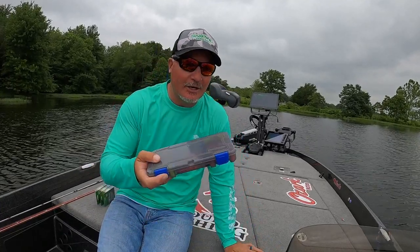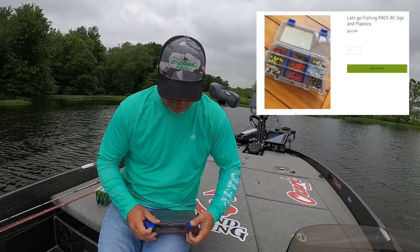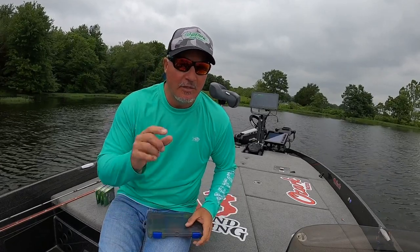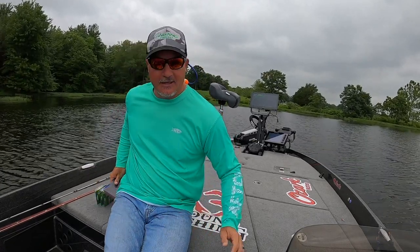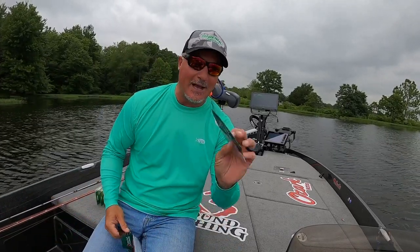The other thing — I had a lot of great feedback on the Let's Go Fishing Packs. It has every size that you could want jig-wise and it comes with some plastics. Those are back in stock. I wanted to touch on that. And then lastly, Memorial Day weekend — we got Pro Packs.